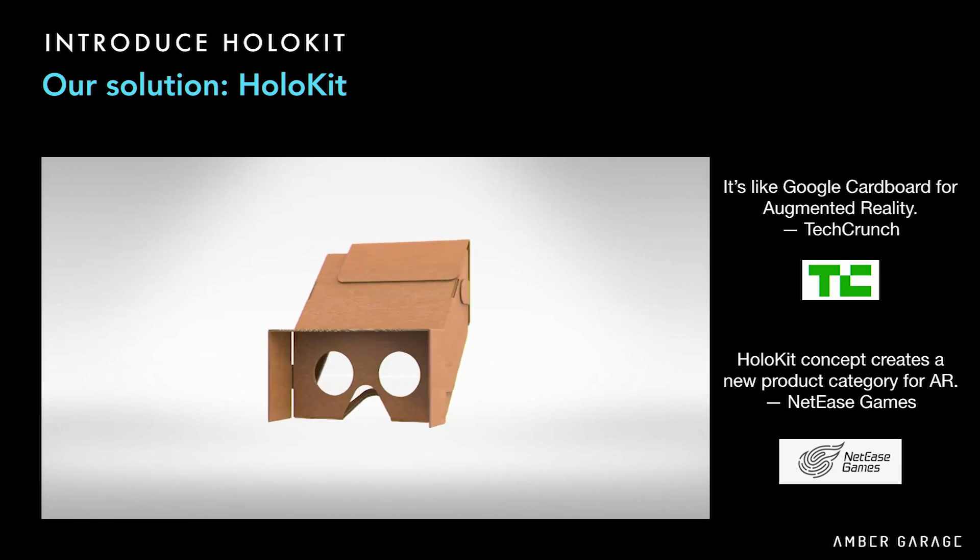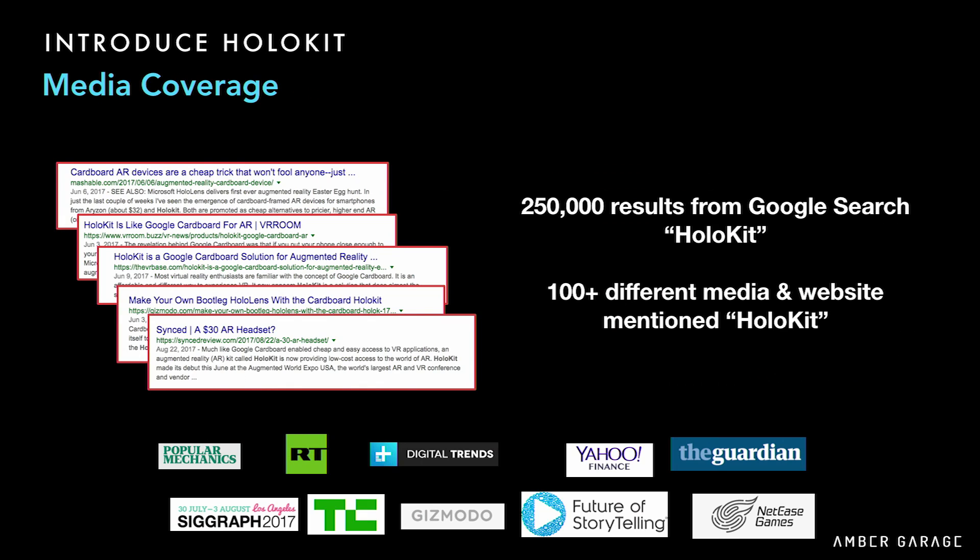We released HoloKit last year in June, and people like it. TechCrunch described it as just like Google Cardboard but for augmented reality — just like what Google did for VR three years ago. After we released HoloKit, we received a lot of media coverage and led a lot of discussion over the Internet, and it seems like people really liked this idea.